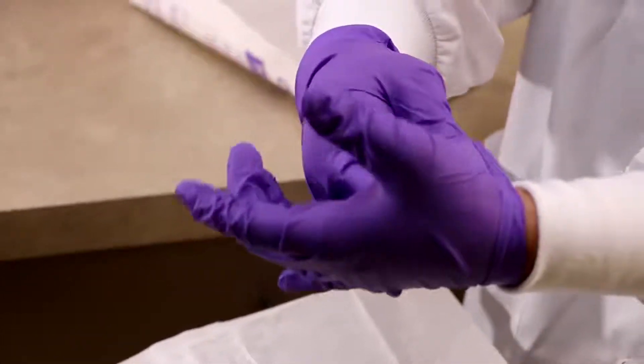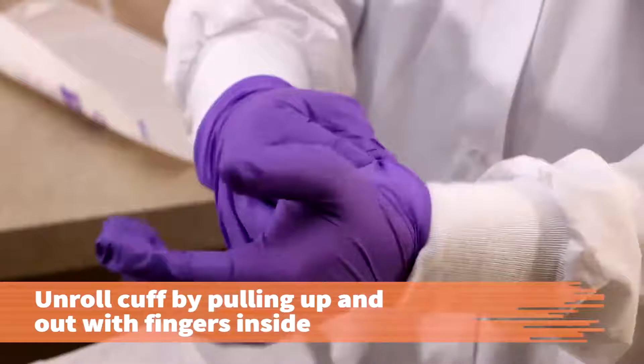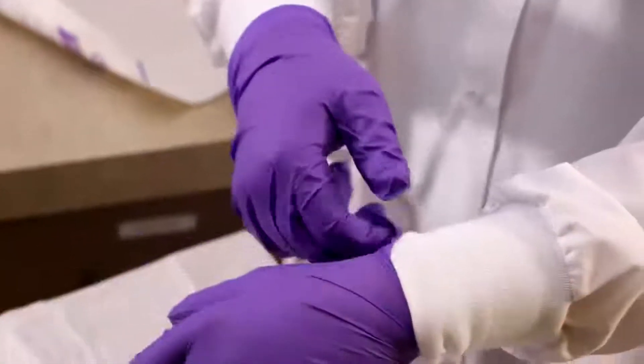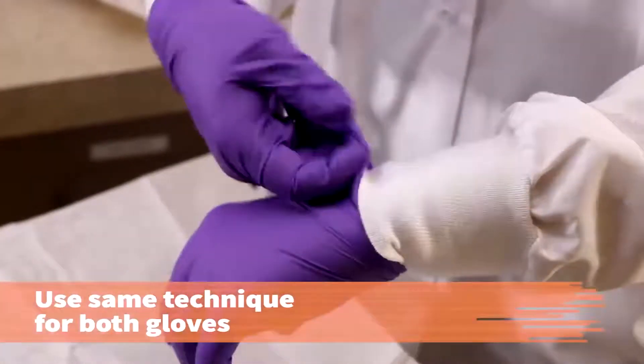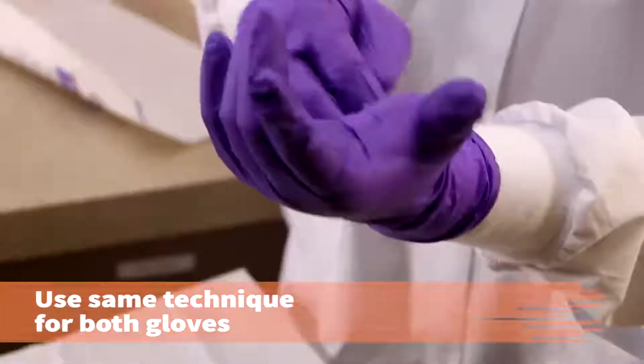Holding your hands away from your body, unroll the cuff by gently pulling up and out with your fingers inside the cuff. Do not touch your bare arm or the internal surface of the glove with any part of the sterile glove.